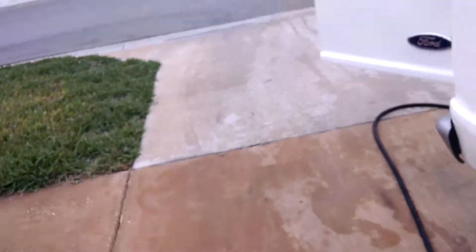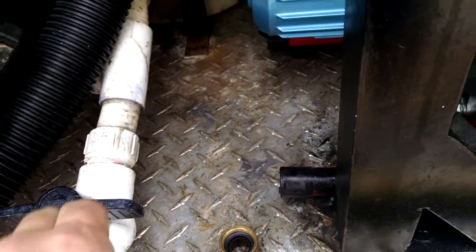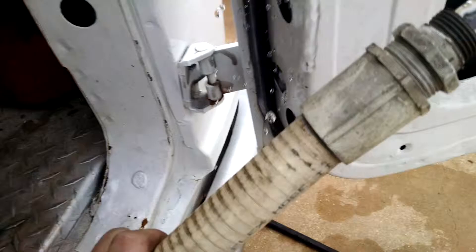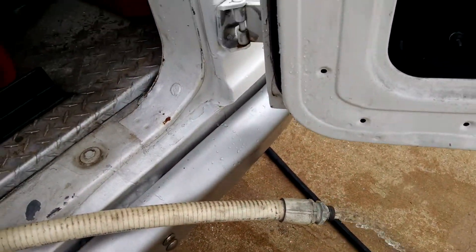The tank drain runs off here — it says 'tank drain.' Basically all you do is turn this PVC hose and you can drain the water right there. I wouldn't recommend draining it as you go down the street because you can get a ticket for it.